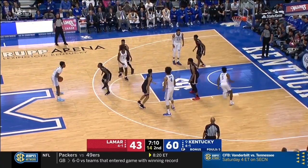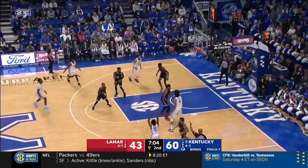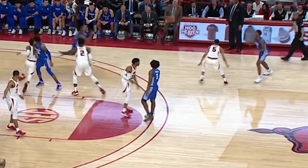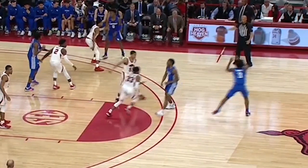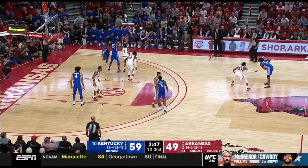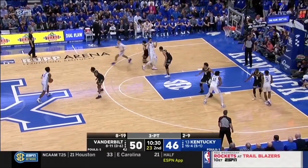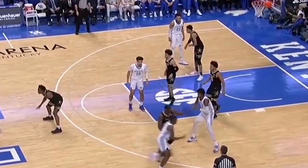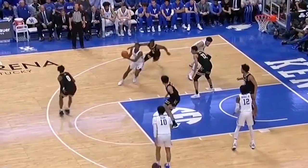Here you can see Quickly coming off a little back screen, running across, reading his defender going over the top, then coming back the opposite direction for a wide open look from three. The two bigs' main responsibility is to screen for that player coming off those screens low. The other two players, when the ball passes to the wing, will exchange or screen down in the middle, and that player will remain opposite the player coming off those screens so his defender cannot help or switch.